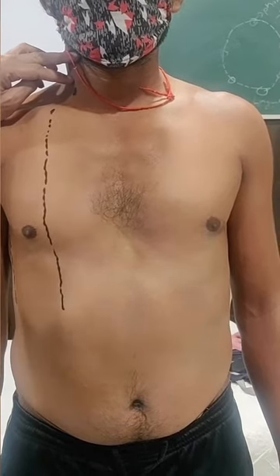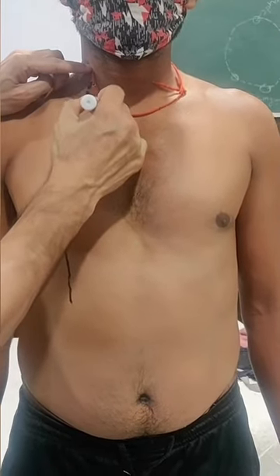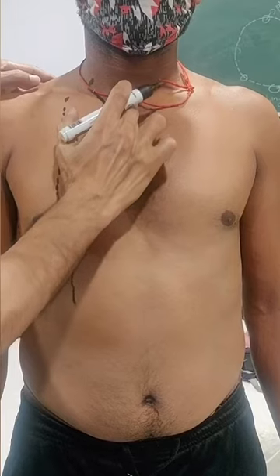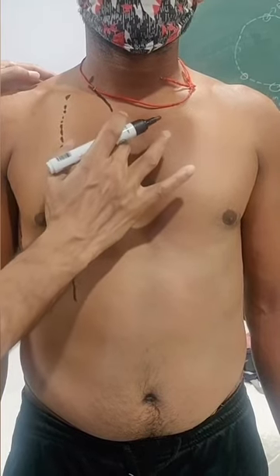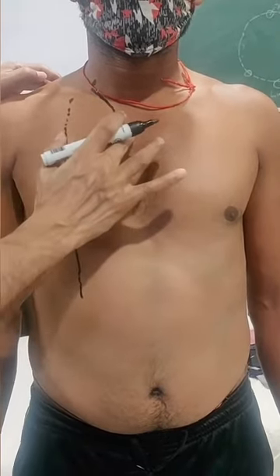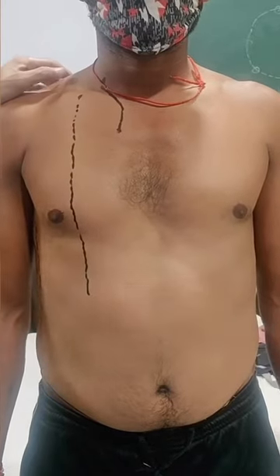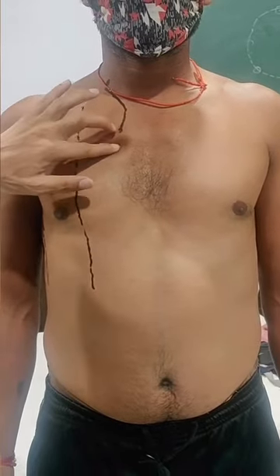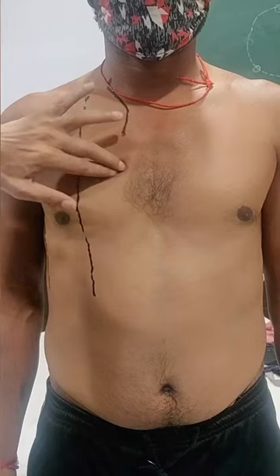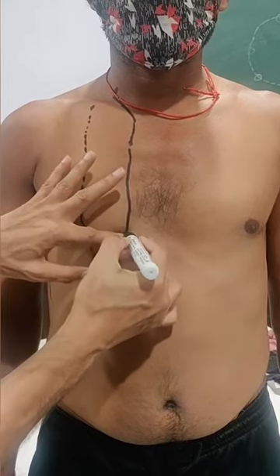From the apical starting point, draw a curvilinear line crossing the sternoclavicular joint, down to the manubriosternal joint. From the jugular notch, descend to the manubriosternal joint — the second rib is continuous with the manubriosternal joint. Come down to the second costal cartilage, then third, fourth, fifth, and directly down to the sixth costal cartilage.